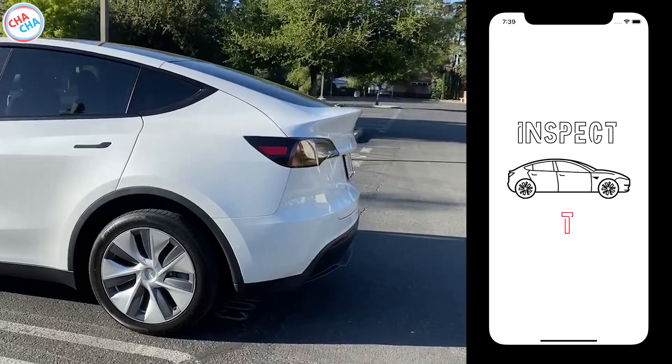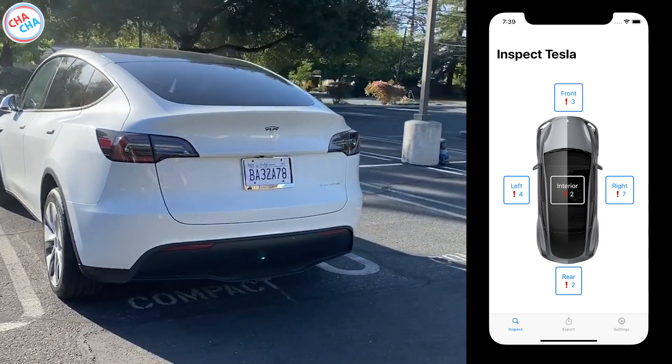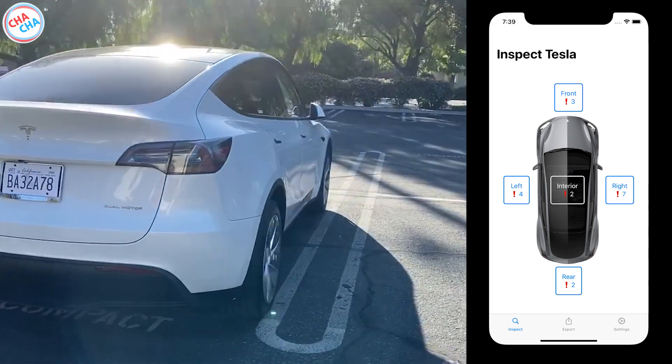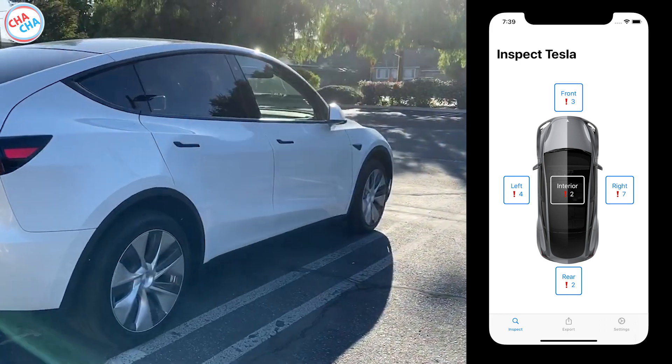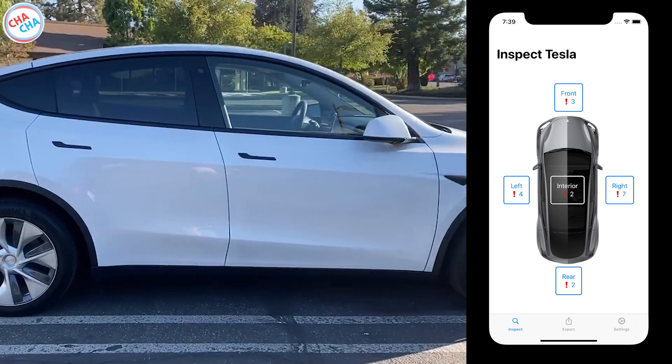From the conclusion, I found a total of 18 issues: 3 in the front part, 4 in the left part, 7 in the right part, 2 in the rear part of the car body, and 2 issues in the interior. Then let's go and see how it was.